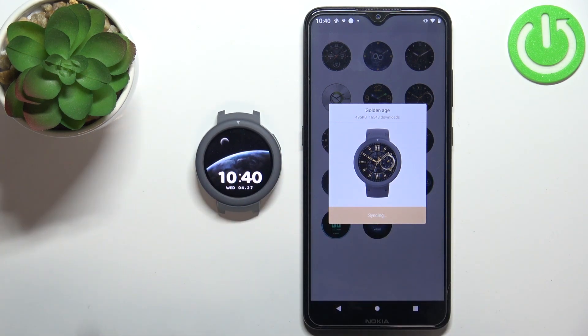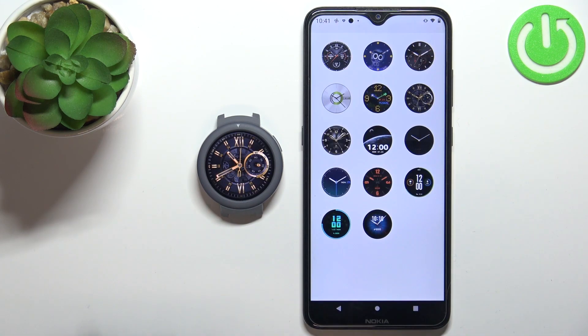It might take a couple of seconds. And once it's done syncing, the watch face will be applied on your watch as you can see. You can also use a first party application to install different watch faces.